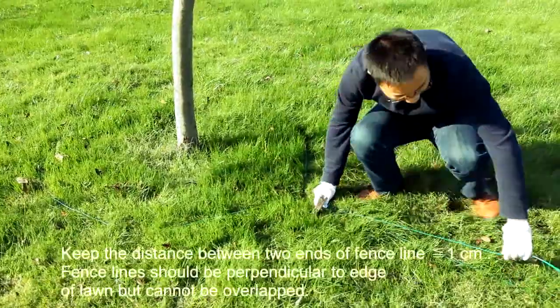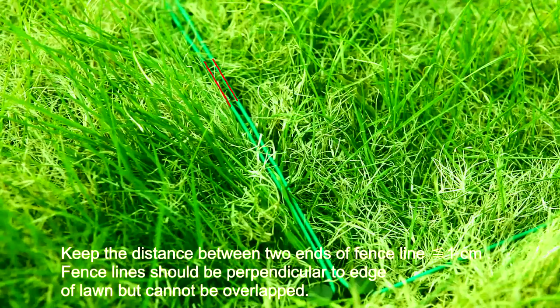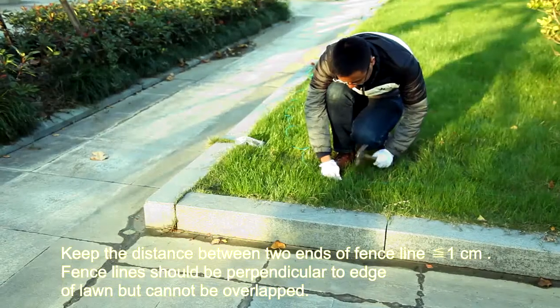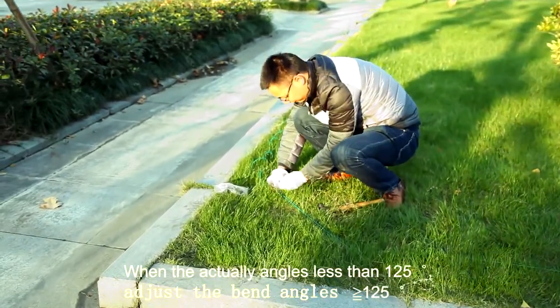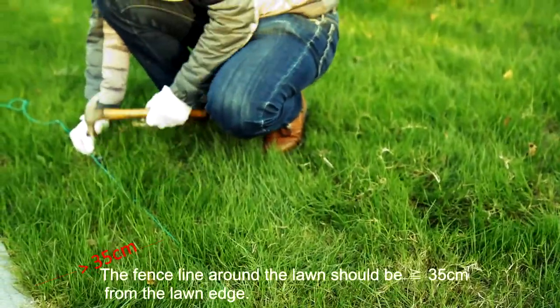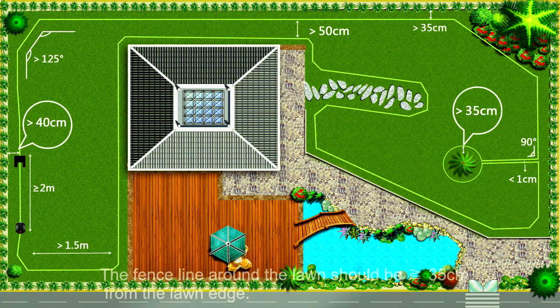For a circular island, keep the distance between the two ends of the fence line less than or equal to 1 cm. Fence lines should be perpendicular to the edge of the lawn but cannot overlap. When the actual angle is less than 125 degrees, adjust the bend angle to be greater than or equal to 125 degrees. The fence line around the lawn should be greater than or equal to 35 cm from the lawn edge.